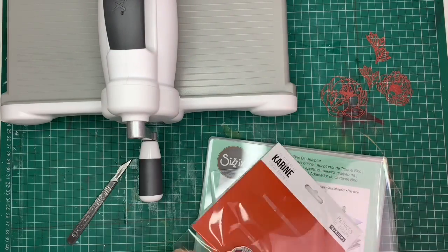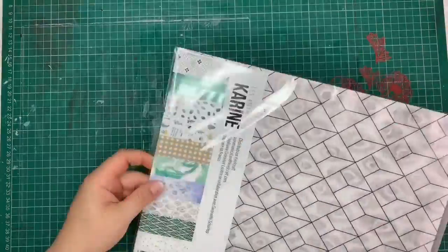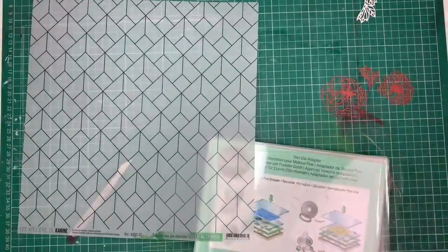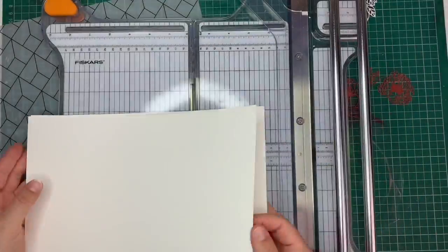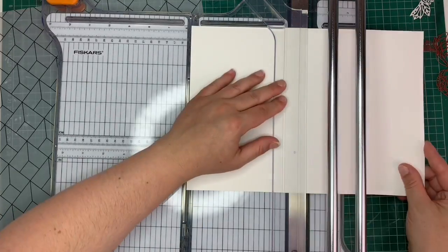I am starting here with a couple of cards that I am creating using all the gorgeousness that I've been sent, and I am using here a mix of the collection Blue Batik and also Green and Graphic.